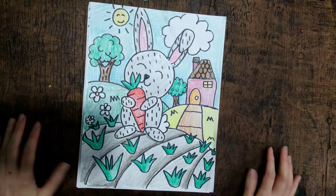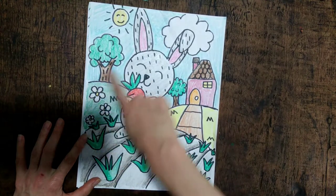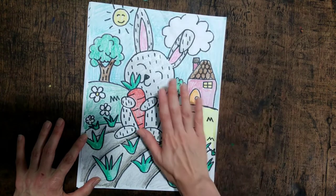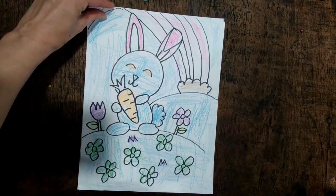Today I'm going to show you how to draw a bunny holding a carrot. The bunny rabbit is standing in a landscape — a landscape is a painting or drawing of outdoor scenery. This is the one I did, and this is the one my four-year-old daughter Lucy colored. So let's get started.